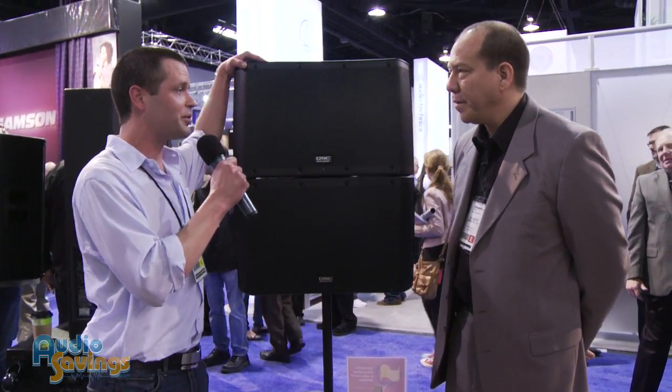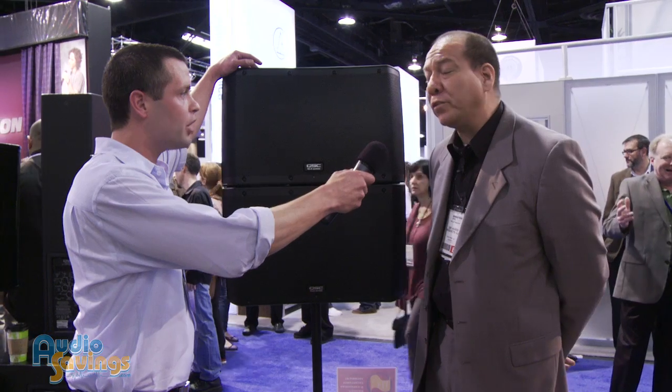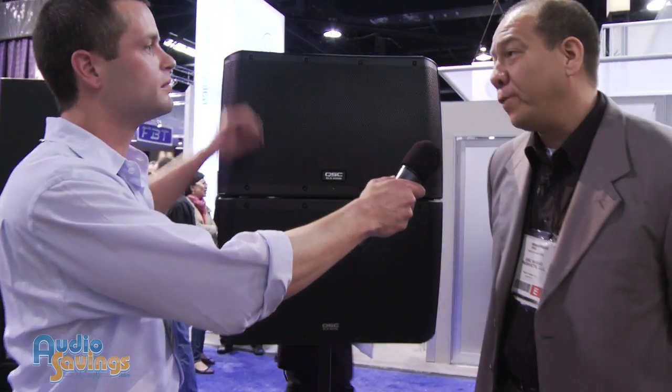We've got the new KLAs — they dropped about six months ago. The KLA series is a fixed arcuate line array; it's a powered line array solution. To give you the 10,000-foot view, if you will: